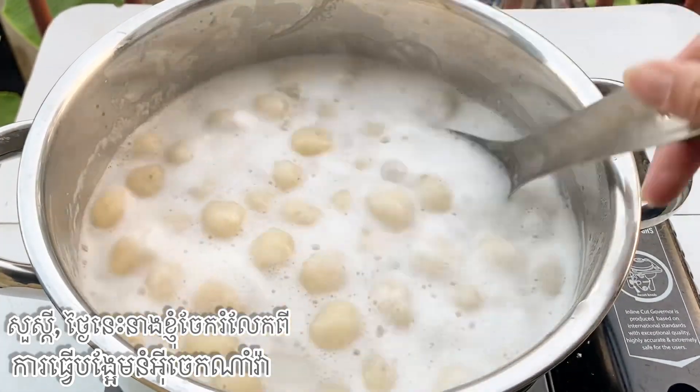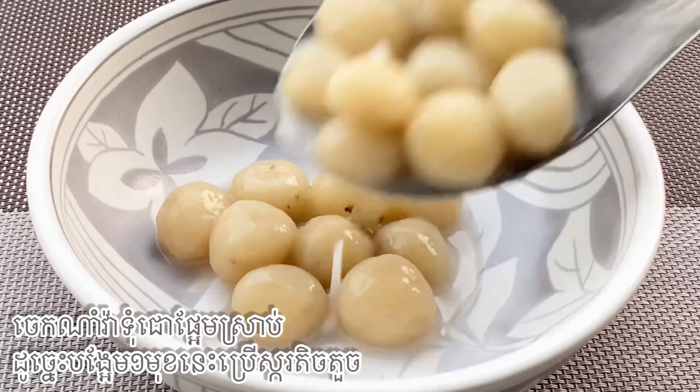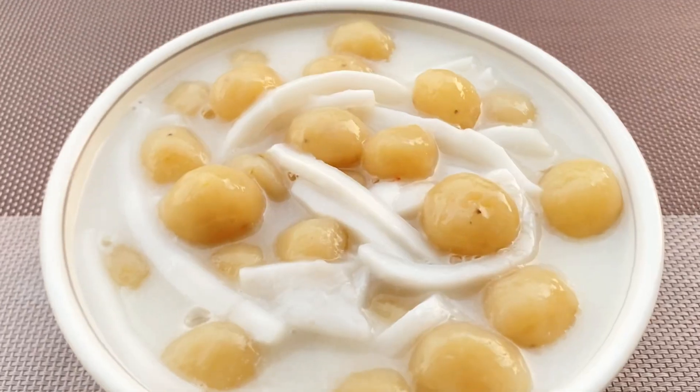Hi, today I will make a sweet from banana. It is sweet banana, so I need a little bit of sugar.